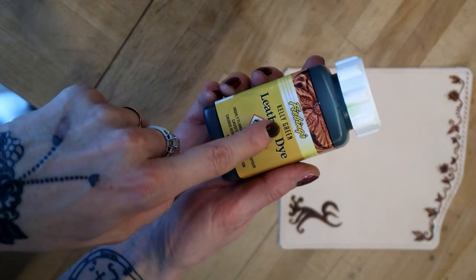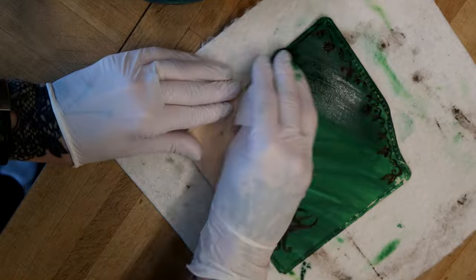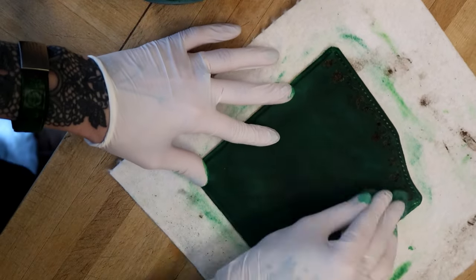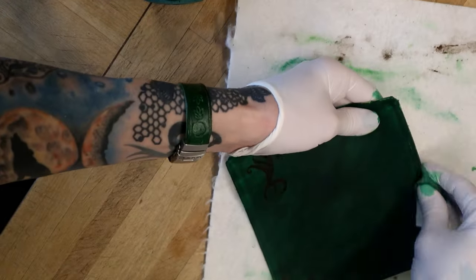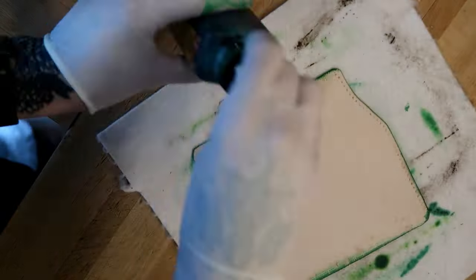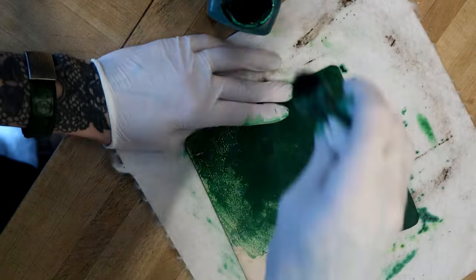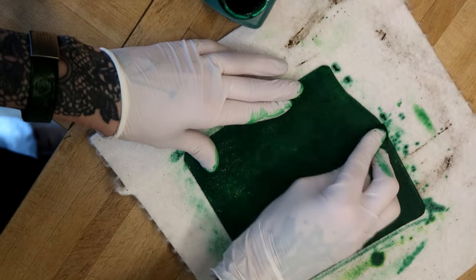Then I used Fiebings leather dye in the shade Kelly Green. I applied it with a piece of cloth. It won't dye the leather evenly but will give it rather a kind of antique, smudgy look. For an even look you can dip-dye the leather or use an airbrush bottle — I personally love the smudgy look. I dyed both the right and the wrong side of the leather, and I dyed the edges too.